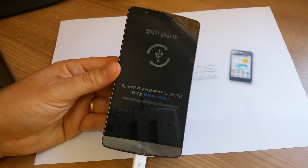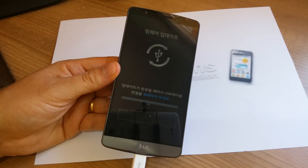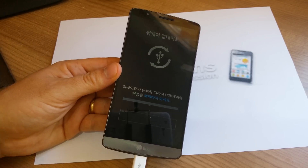As you can see, this one is in Korean because I have a Korean model, the F400. If you have the International G3, this will be all in English.